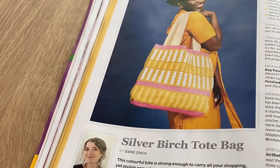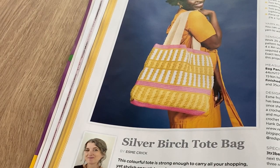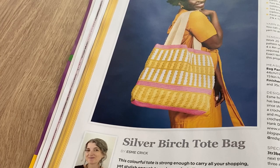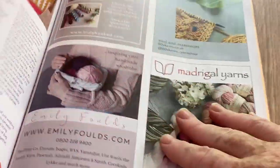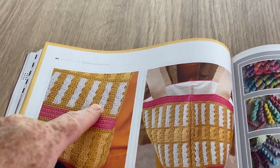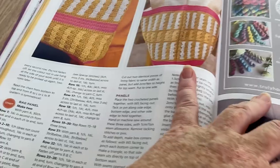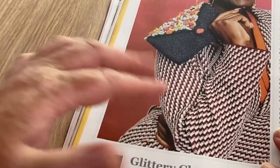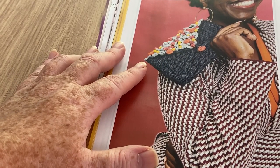This is the Silver Birch Tote Bag - a colorful tote strong enough to carry all your shopping yet stylish enough to make you feel effortlessly accessorized. How posh! It's actually quite nice. We've got the chart showing how to put the colors in. The handles just look like sewn-on linen. I thought this other item was crochet but it's actually the bag - like an envelope, quite a simple design but pretty.